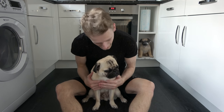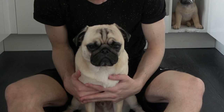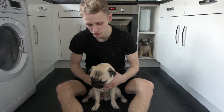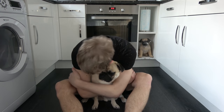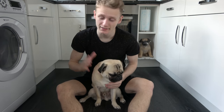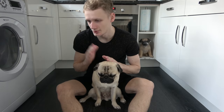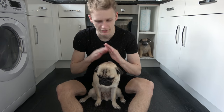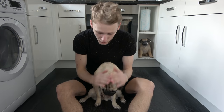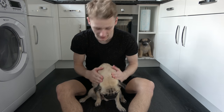Hello everybody, welcome back to the channel. In today's video we're going to be giving this little fella a full head-to-tail wash, clean scrub up, get him looking 38.6.2% more cute. We'll go through the different stages and in each stage I'll give you guys some pointers and tips. This isn't a full-blown tutorial but I'll give you some points to notice, so if you want to clean your pug here's some advice.